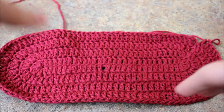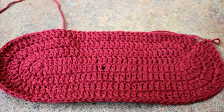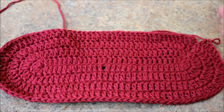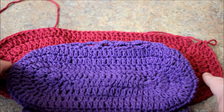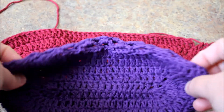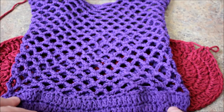I can also recommend that if you want to do a single crochet bag you are welcome to use the same method - just instead of doing double crochets you can do single crochets all the way around. I did see a couple of bags on Instagram. This is how the bottom looks - wanted to show you the comparison: this is for 20 chain and this is for 30 chain. You can make it as big as you want.